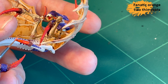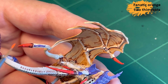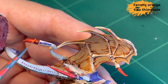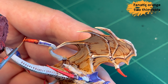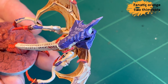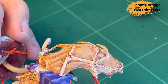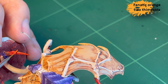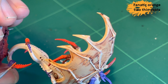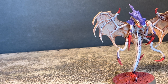Lastly, Fanatic Orange to highlight the claws. It's a really simple, tiny little step but it makes a big difference and doesn't take much time. It adds some variation and makes the claws look a little sharper and more worn. And that's the last step — the end result is this lovely thing.